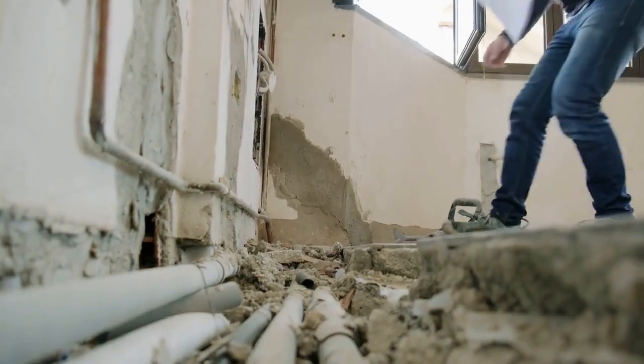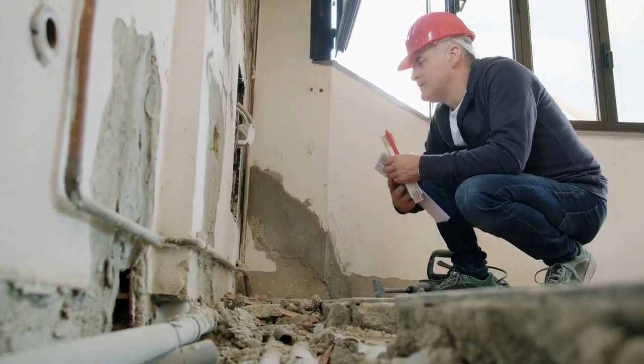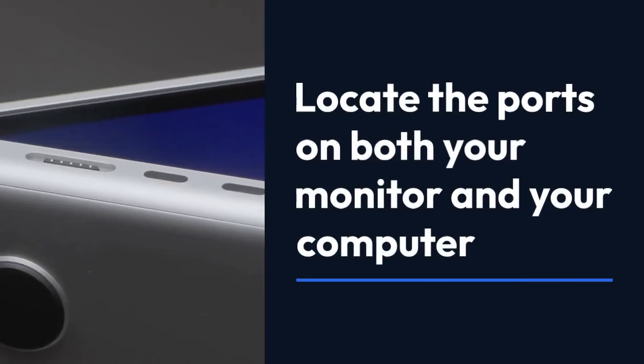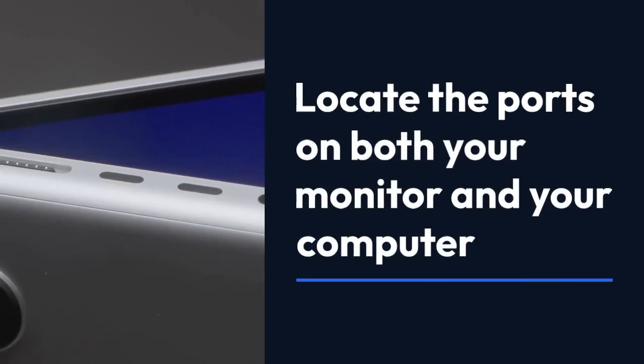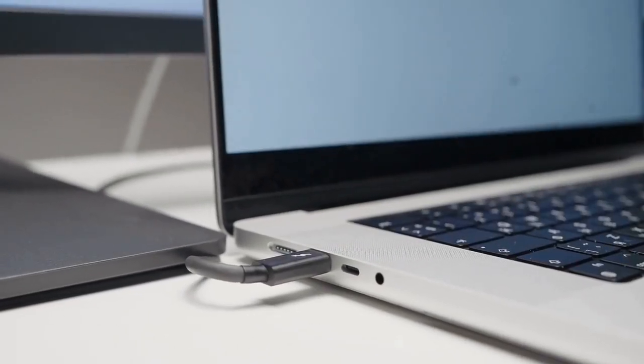Cheap cables can sometimes cause issues, so it's worth investing in a reputable brand. Two: locate the ports on both your monitor and your computer. On your Samsung Odyssey G5 monitor you'll find a DisplayPort input.